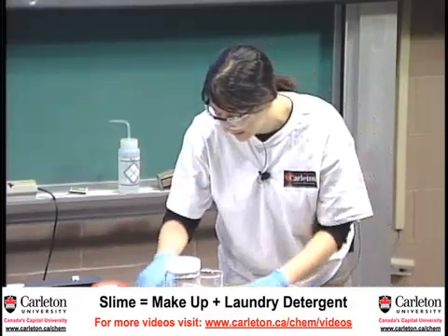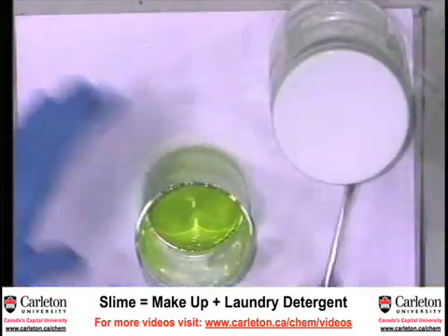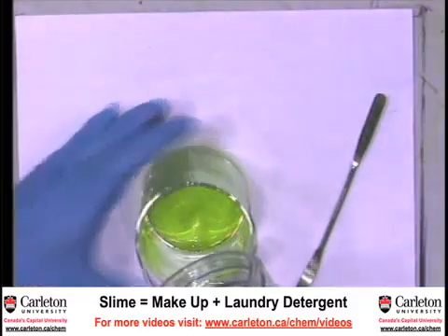Give it a stir, and then add our second part.